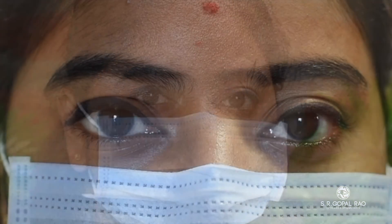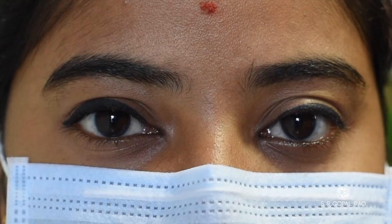Exercise 2: Blinking. A lot of time is spent on digital screens these days, which can cause dry eyes. Try to blink more often to restore the tear film.